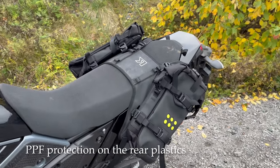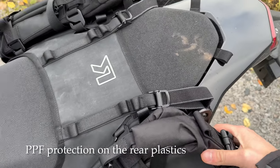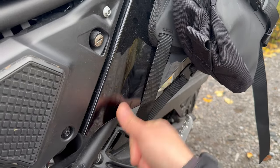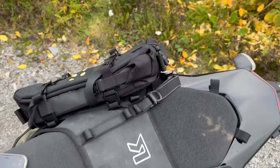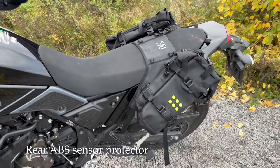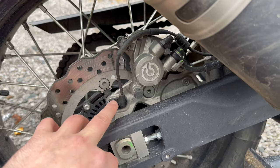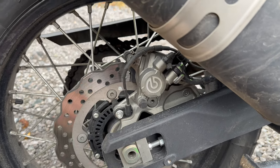Because I want to use soft luggage, I've put PPF plastic protection throughout the rear so the bags don't cause as much damage when off-roading with sand and grit grinding against the plastics. It cost me 150 euros to have done but I think it's a good investment long-term, and you can just replace the PPF if needed. I've also bought a rear ABS sensor protection that hasn't arrived yet — it mounts on top of this unit here where the cord could get caught and break off. I found something on eBay to protect it, but I can't show it yet.